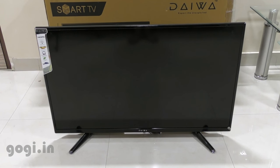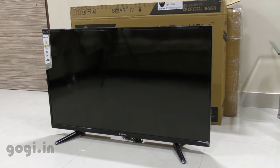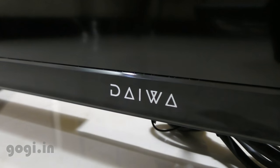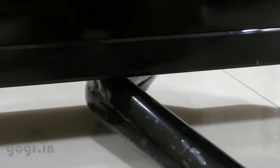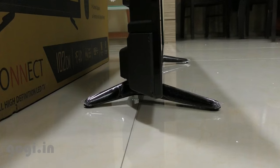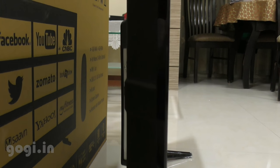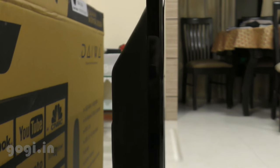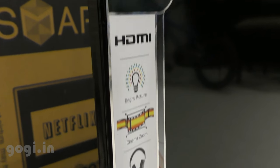The Daiwa 40-inch Smart TV comes with an A+ grade panel supporting Full HD resolution — that's 1920x1080 pixels. This TV is decently slim, similar to other low-cost TVs available in the market. Build quality, looks, and finishing are very good considering the price tag.